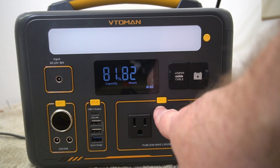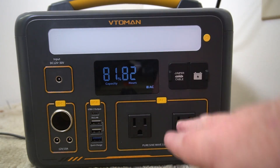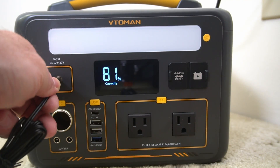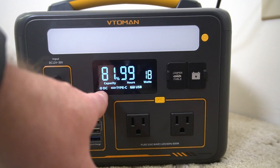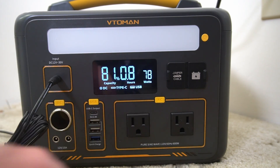One thing to note: when you have AC power on, even with nothing plugged in, it is still going to use some power. So when you're not using AC, make sure to turn it off. When you charge the unit, it will show you that it's charging and let you know how long until it's fully charged.